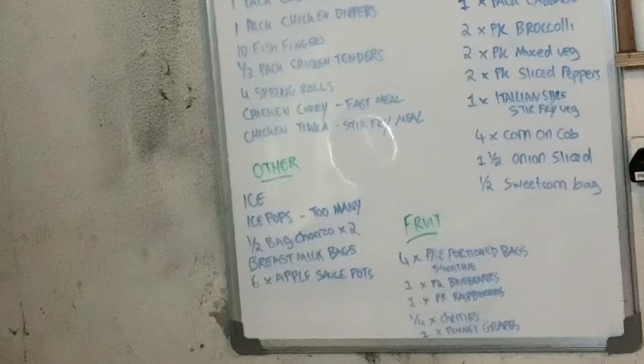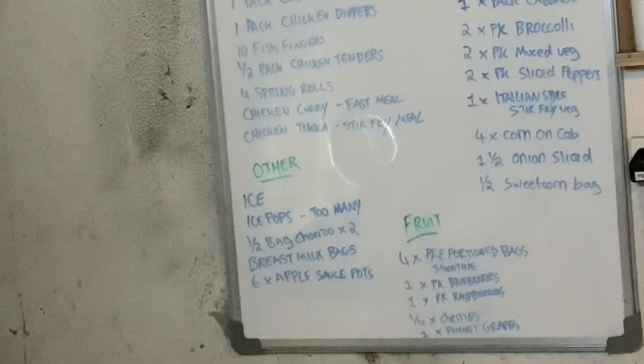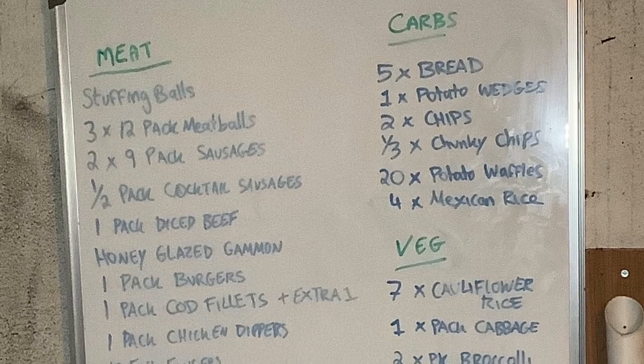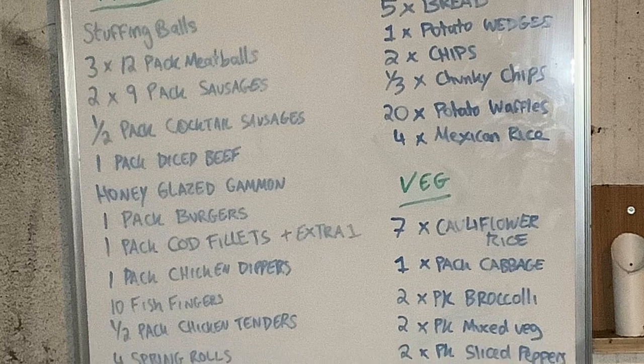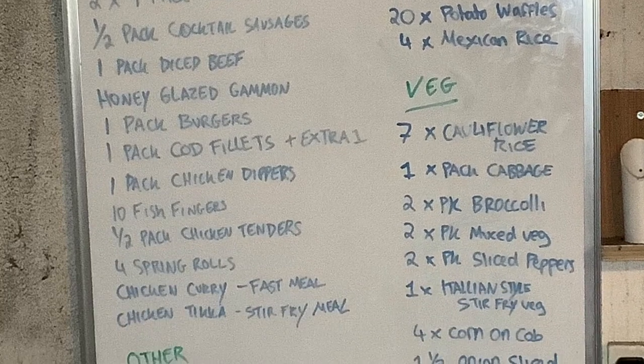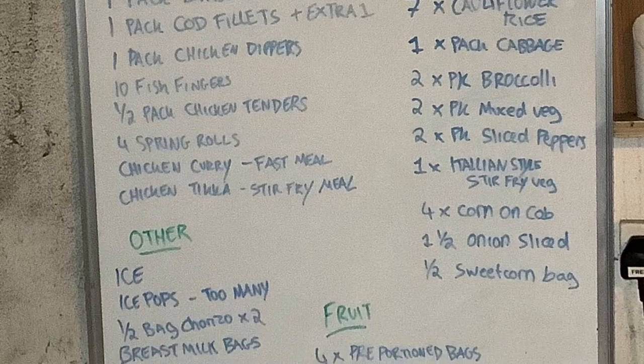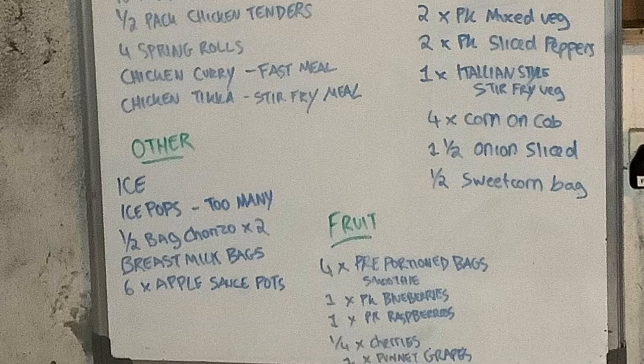Then I have 'Other' and 'Fruit' so I can see and grab them. As you can see, I've written too many ice pops — I was not going to count all of them! I have everything written here so I can see exactly what to use. Some of this stuff has been in the freezer for a while so we do need to use it up. I've actually taken a photo of the board to keep on my phone, so I can update it if we're about to do a food shop.